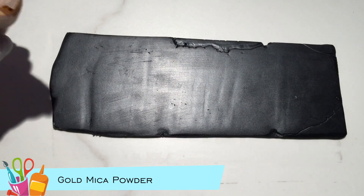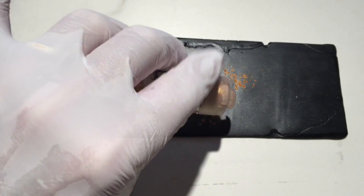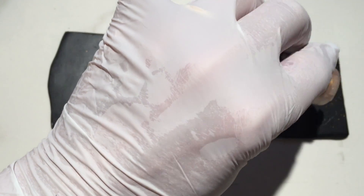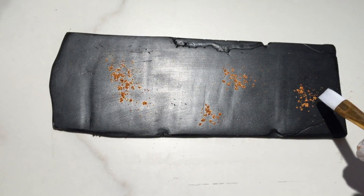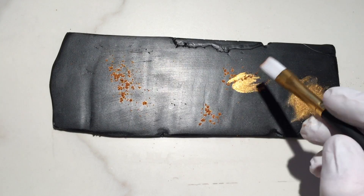I sprinkled small amounts of gold mica powder on the clay at various spots. Using a paintbrush I tap and brush each area of gold mica powder, adding more areas as needed.